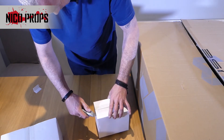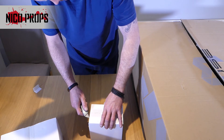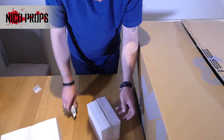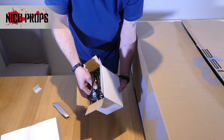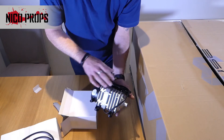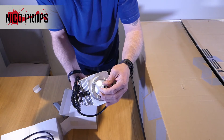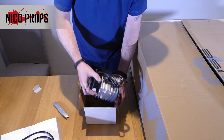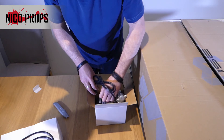Next box — feels a little bit weighty. This looks like a compressor. The Muse has an air compressor that will blow dust, smoke, and debris away from the head — so that's what that is. This box doesn't look like it's damaged, so that's all right.